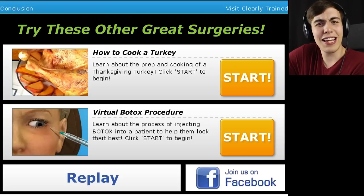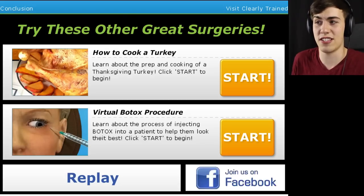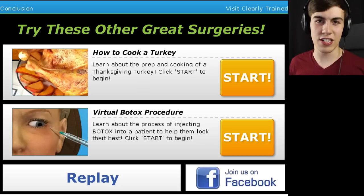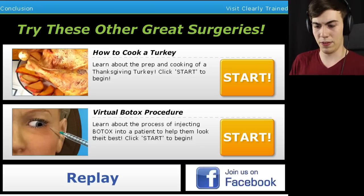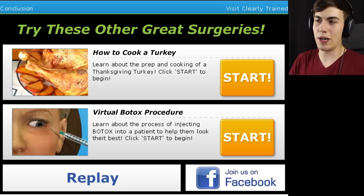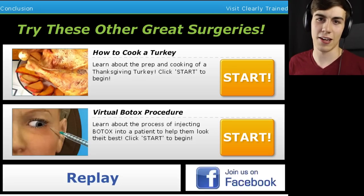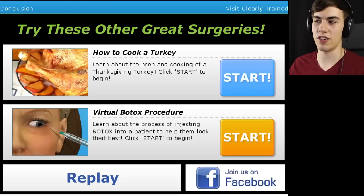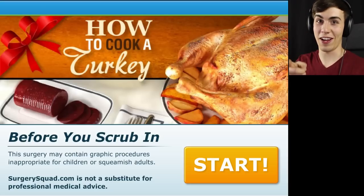Anyway guys, I'm going to end this video here. If you want to see certain surgeries, just let me know down below. SurgerySquad has a whole bunch — knee surgeries, hip surgeries, heart surgeries, brain surgeries, pretty much everything. Thank you guys so much for watching. If you enjoyed this video, don't forget to leave a like. You know what? Forget it, guys — we're playing the Turkey Surgery. How to cook a turkey — before you scrub in, this surgery may contain graphic procedures inappropriate for children or squeamish adults. If you don't want to see this turkey get violated, you better click away right now.